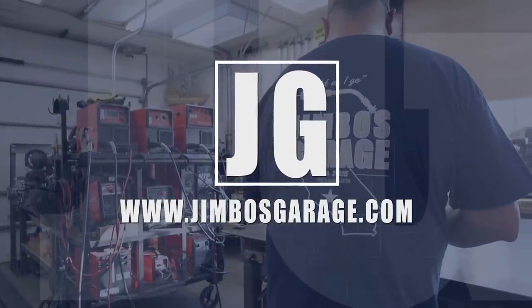Welcome to Jimbo's Garage. Good afternoon, everyone. Welcome back to Jimbo's Garage. I'm actually on site here today. I got a project that a friend of mine has asked me to take a look at.